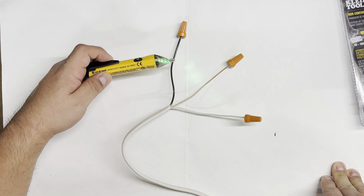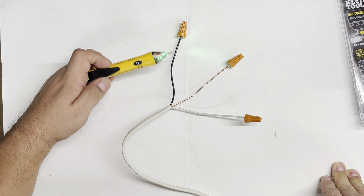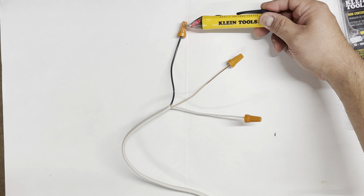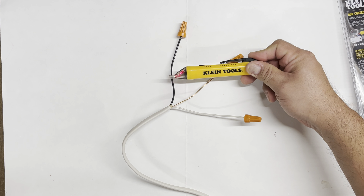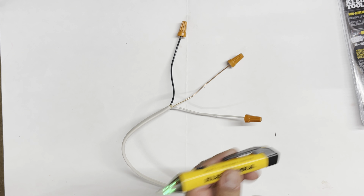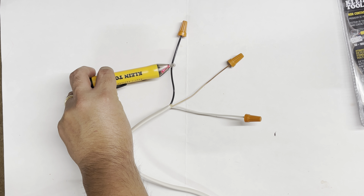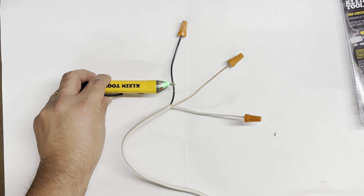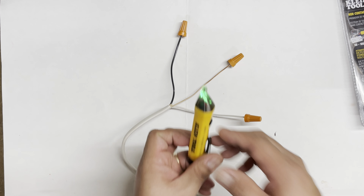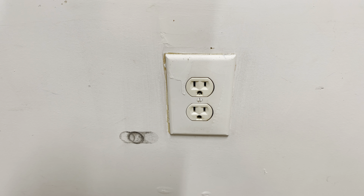As I get closer to it, you hear the sound go constant. You can even see it detect through the sheathing. Now let me disconnect the power — I'll count to three and switch the button on the surge protector: one, two, three. As you can tell, now that the outlet protector is off, there is no power detected. Very good tool. Let me remove everything.